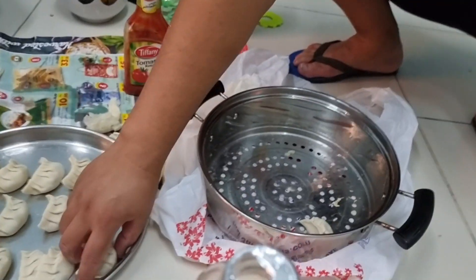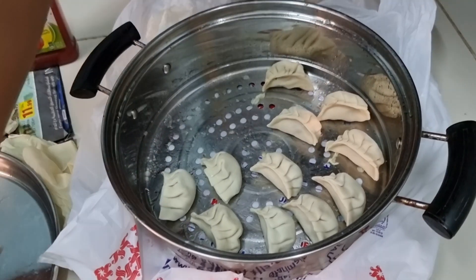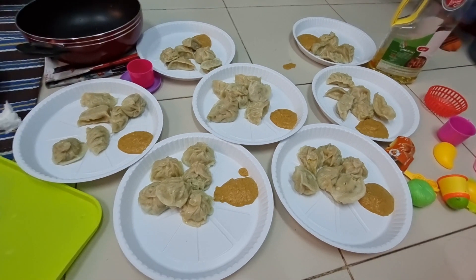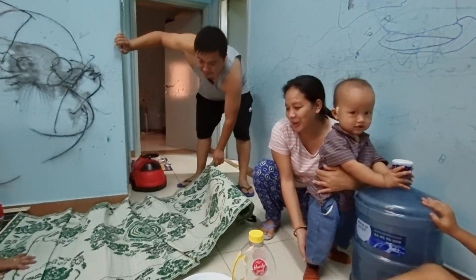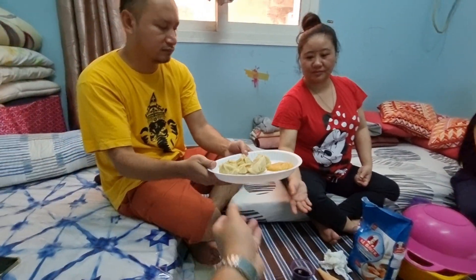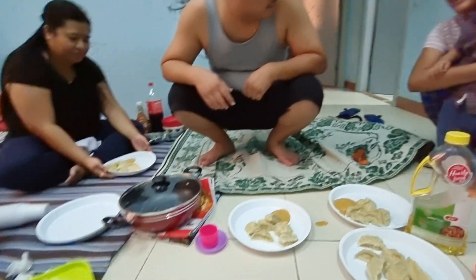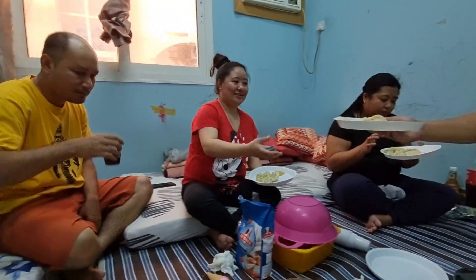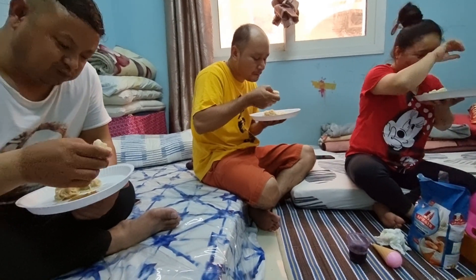This is the process. So this is the final momo we are going to taste! After eating we will make again. Mr. Manoj is trying one and he is telling that it's good.